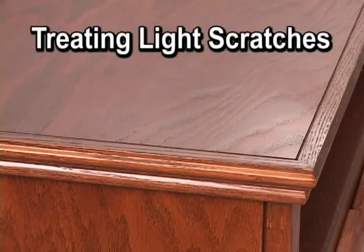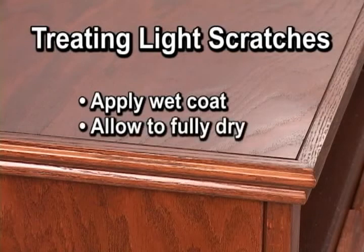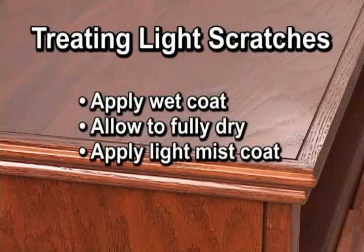Light scratches that can be felt are another type of damage that can be handled with No Blush Blender Flat. In this case, a heavier wet application is used to reflow the finish. This heavier application will raise the sheen slightly, so when fully dry, apply a light misting as used for rub marks, and the finish will blend to the surrounding area.